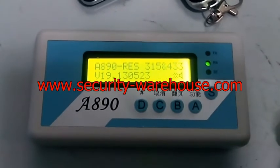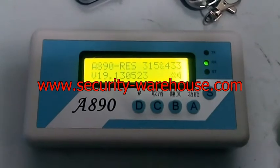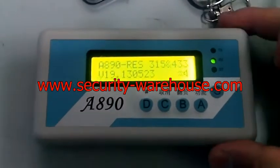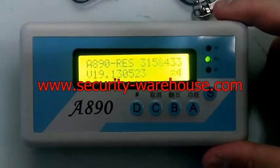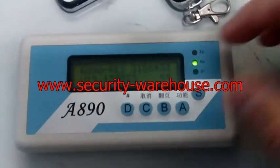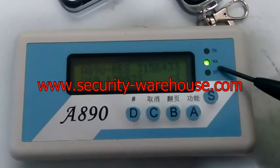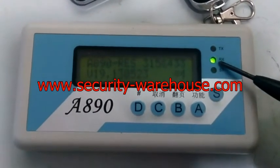Now I'll show you how to retrieve a saved signal from memory. This is the ready stage — it shows the module number and the frequency available to be received. We press now and you can see the receive indicator is on.